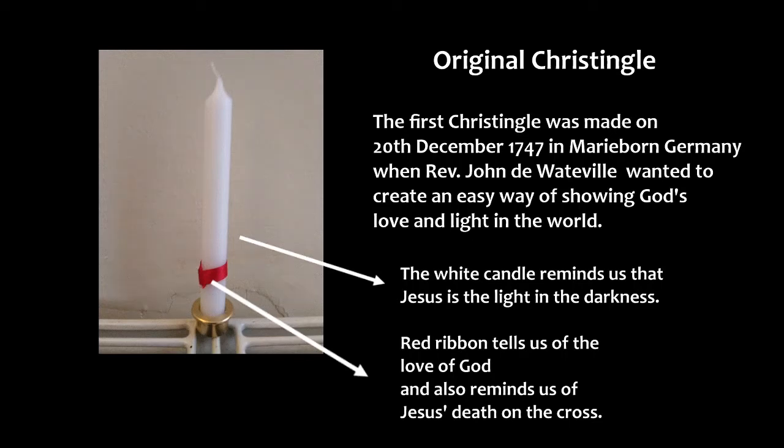The first Christingle was made on the 20th of December 1747 in Marienborn, Germany, when Moravian minister Reverend John de Watville wanted to create an easy way of showing God's love and light in the world.